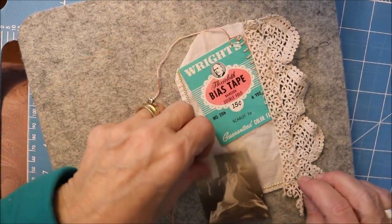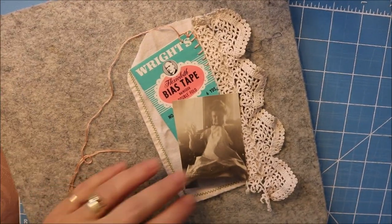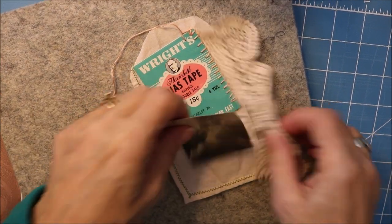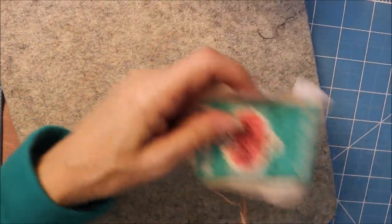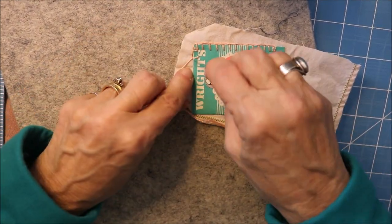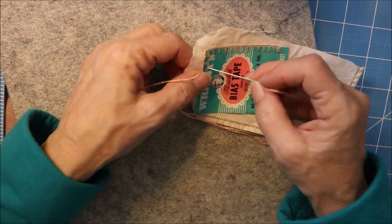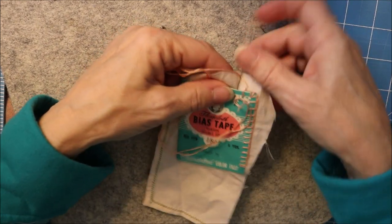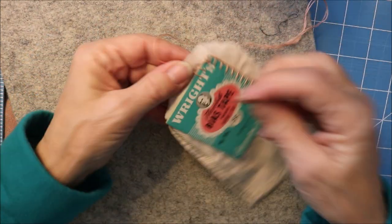That will be my tag — my memory tag — and I'll cut that off. She did all kinds of sewing, so that's what I'm going to be doing. This is just a trial run; I like to work on this felt mat using the blanket stitch.